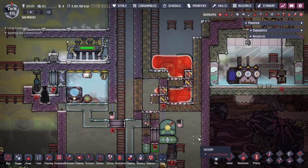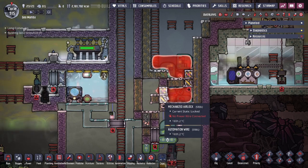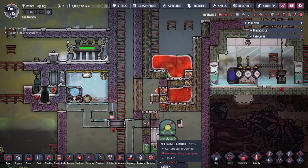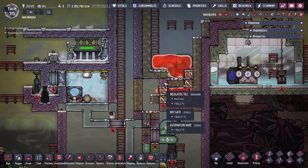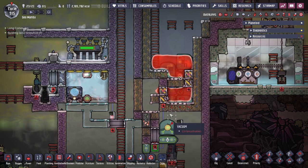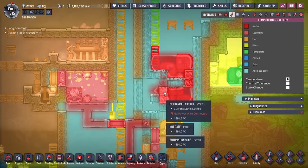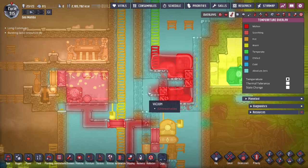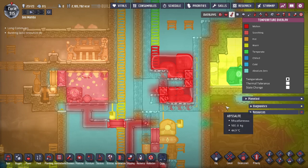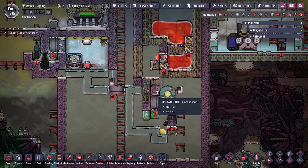Strategically, we need insulated tiles in specific spots because of how heat transfer works in this game. Mechanized doors don't transfer heat in a vacuum except to the tile immediately above them — they won't transfer heat to tiles left, right, or below. So the airflow tiles are safe there. That's why we have an insulated tile in that position: otherwise the magma gets pushed upward and doesn't spill, and an airflow tile there would get heated by the door.